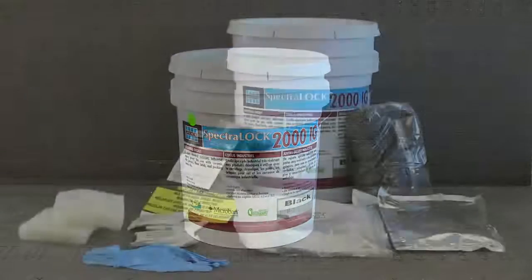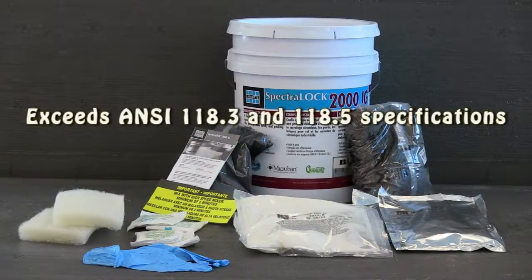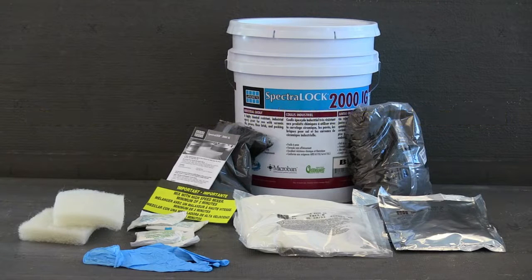It exceeds ANSI 118.3 for epoxy and ANSI 118.5 for furan grout performance requirements. Laticrete Spectralock 2000IG is also easy to install.